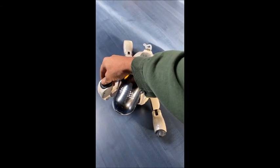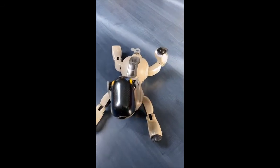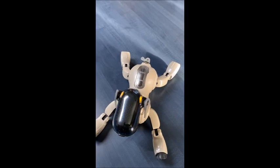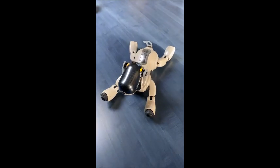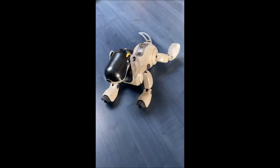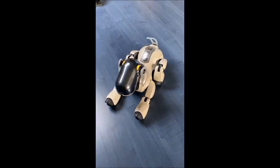Please touch the PAW pad. Please touch the PAW pad. Please touch the PAW pad. Please touch the PAW pad.